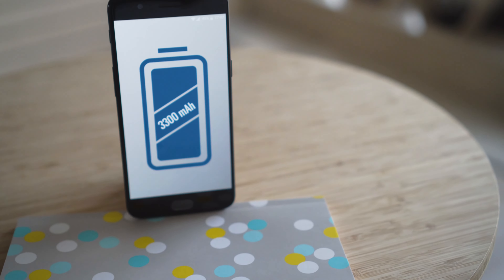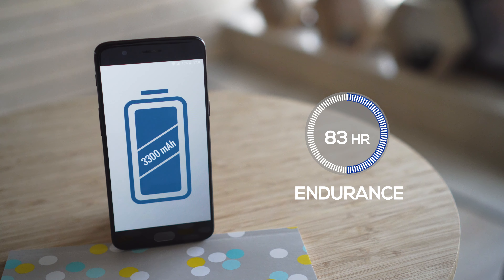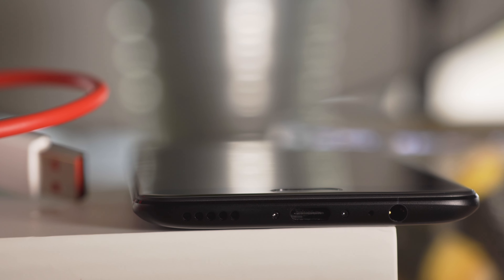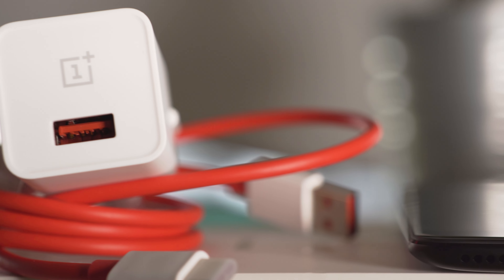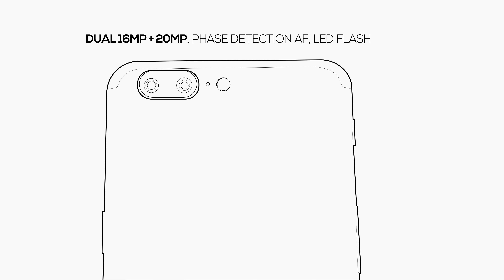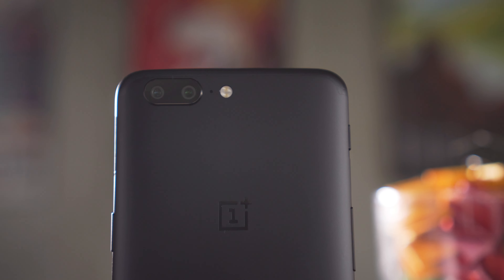For battery life, the OnePlus 5 is much better than last year's model when it comes to web browsing and video use. But with more drain during calls and standby, the overall battery endurance is the same. If it's low, you can use OnePlus's Dash Charge to get back up and running — it's more like half the battery in half an hour.